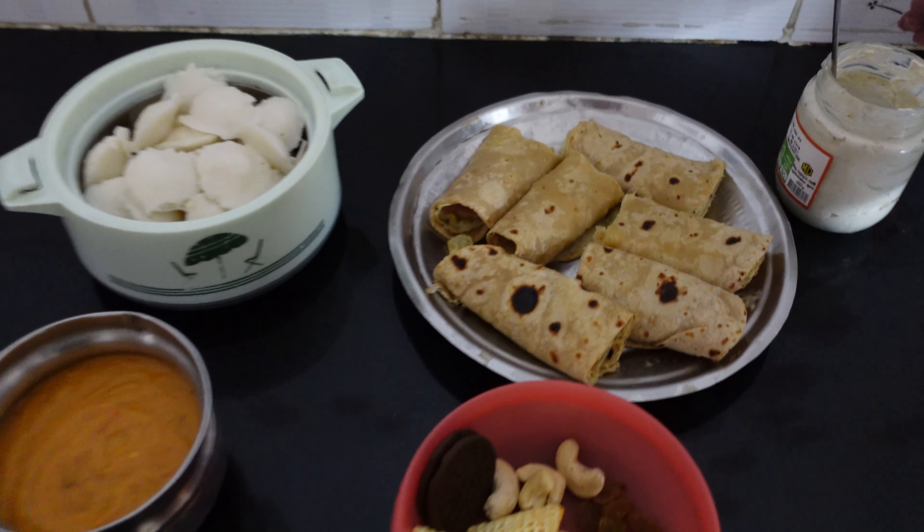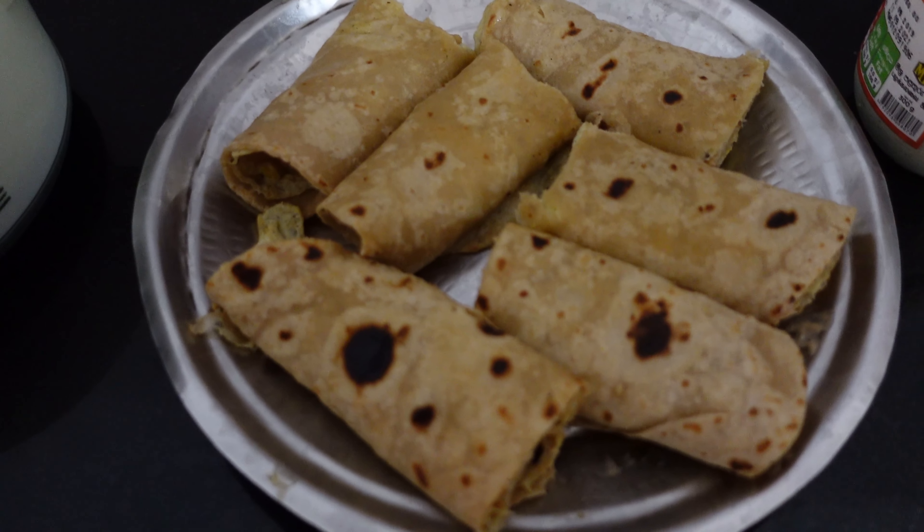Hello, welcome to iTaste Food Talks. Welcome to breakfast and lunch.